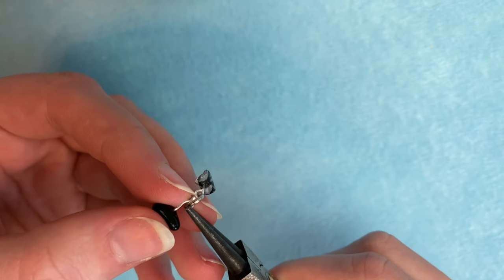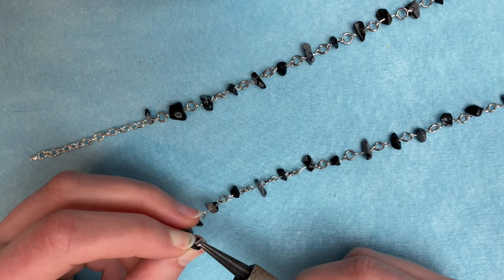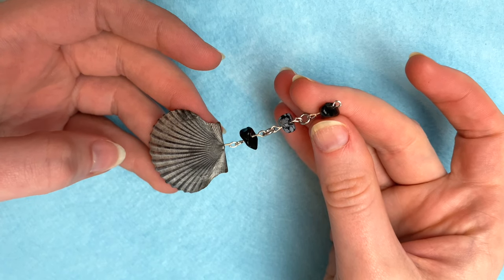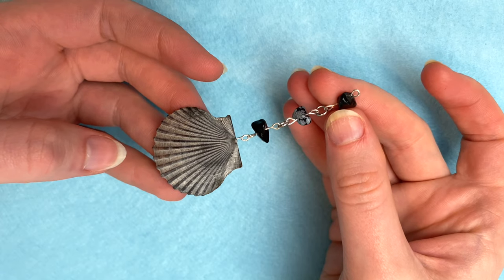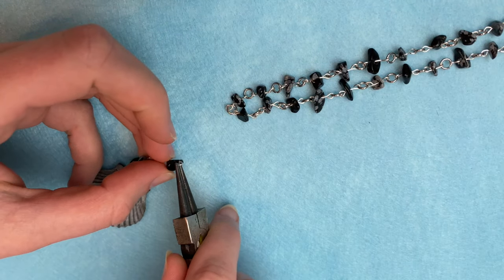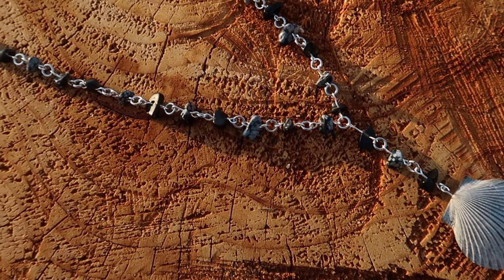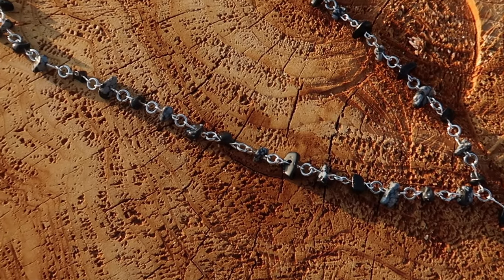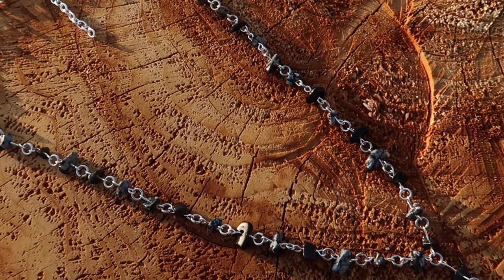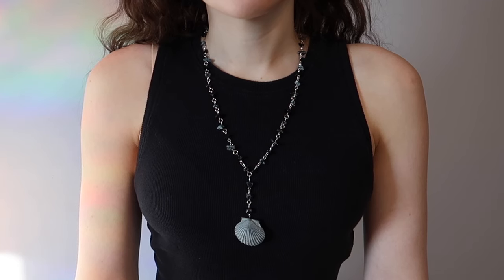I finished it with a lobster clasp on one end and a chain on the other. To turn it into a rosary style necklace, I attached three more beads with jump rings just like we did for the main part, attached the shell on the bottom, then folded my main necklace in half to find the middle and attached this piece there. Here's how my last necklace turned out. I don't know if the color scheme exactly screams mermaid core, but it's something different and I like it.